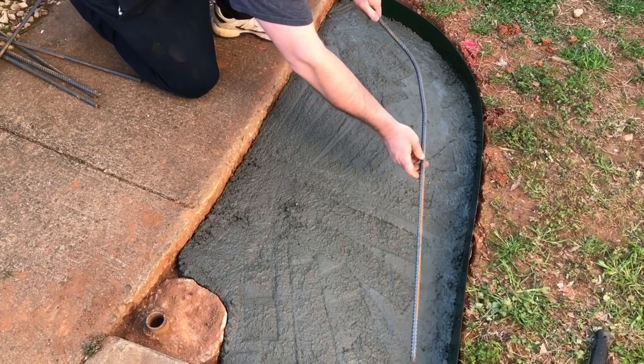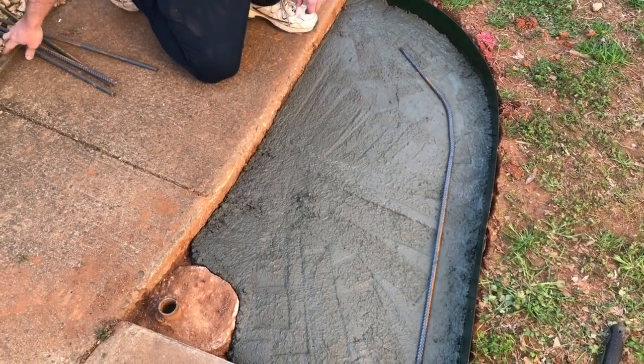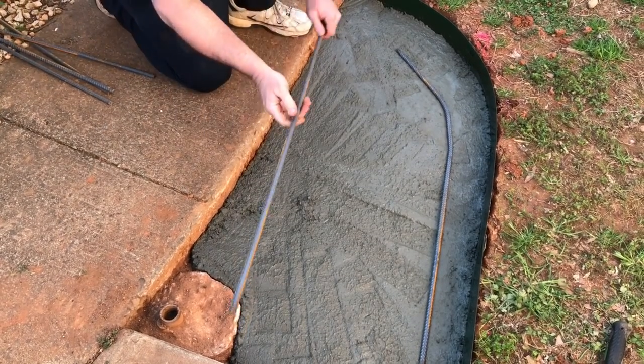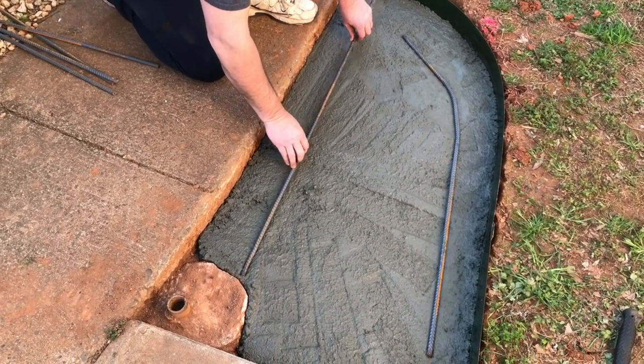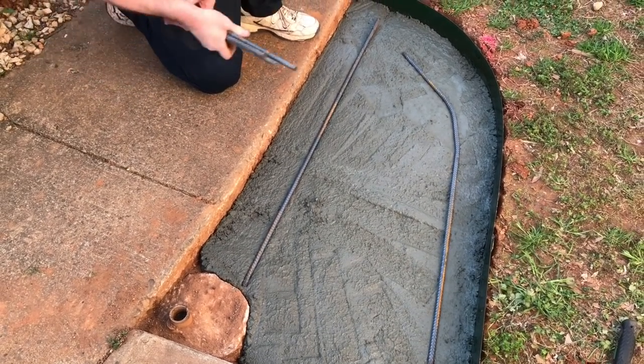Once we've worked the concrete around and got it laying in there nicely, we're going to lay our rebar in place and then get busy with the fun part again — mixing up more concrete.